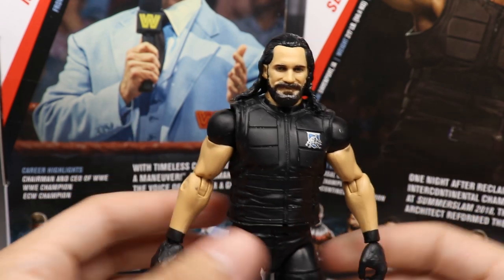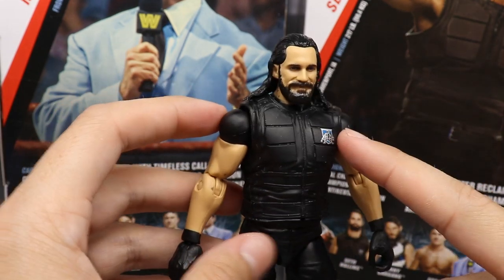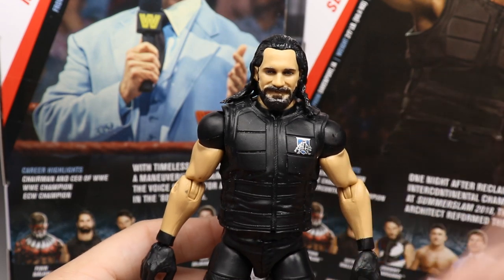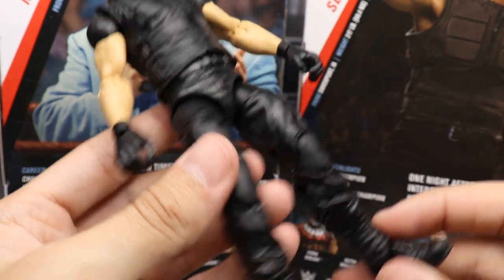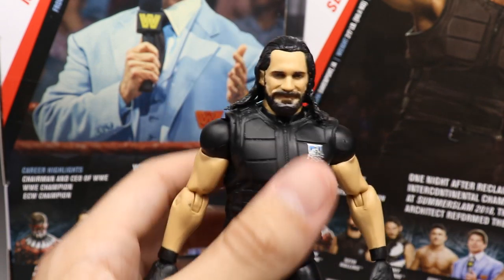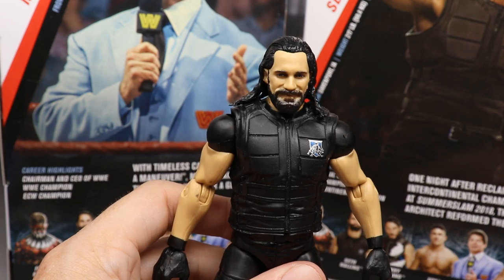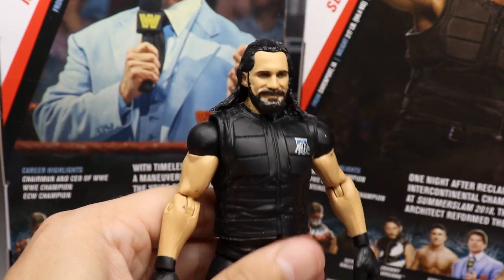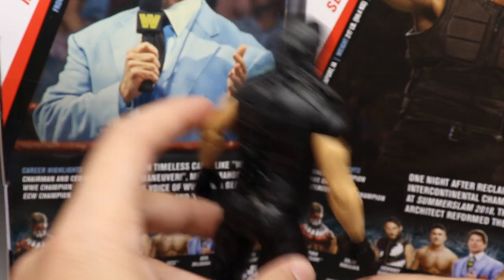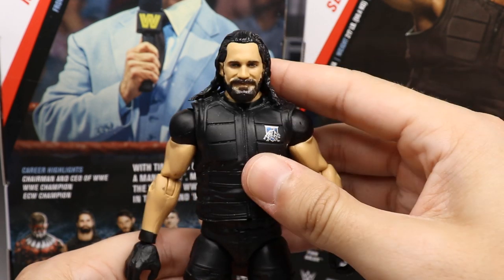It reminds me a lot of the Elite 25 Rollins with the black sleeves and ponytail head scan - basically the same figure but with a different head sculpt and vest sculpt. Going down you have your regular Shield crotch, Shield legs, Shield boots, and Shield gloves. It's basically a Shield Seth Rollins with the Top Talents head scan on it and a newly molded vest. I feel like this figure has better feet though - it stands a lot better than the others.